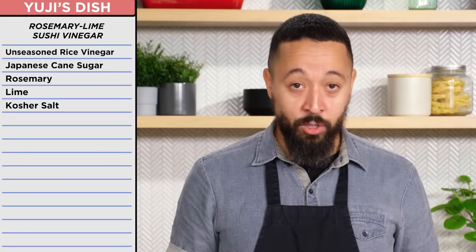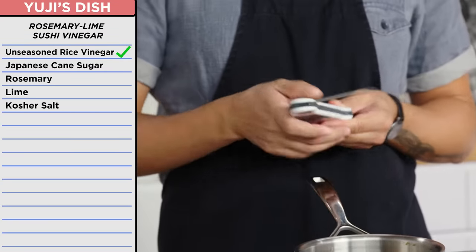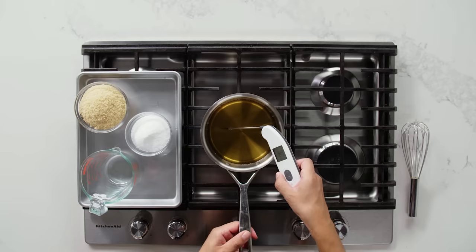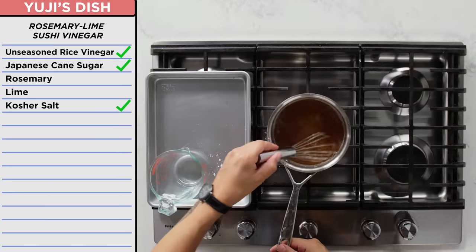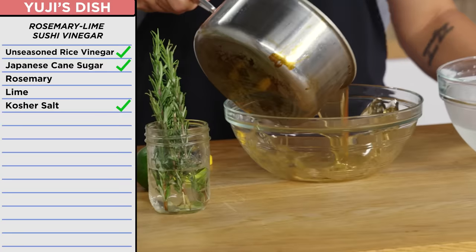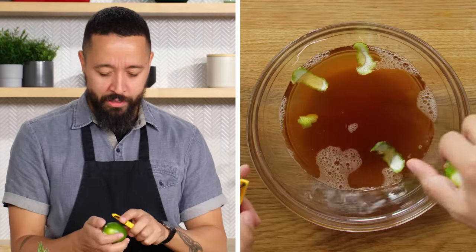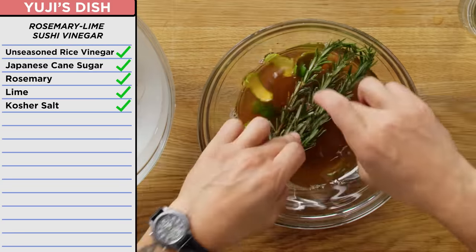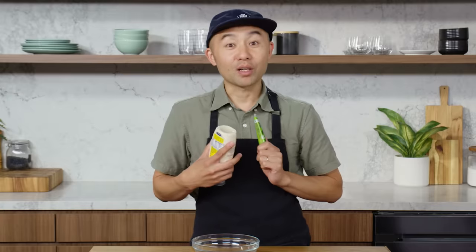Now we're going to get started with my rosemary lime sushi vinegar. To do that, I have to pour this vinegar and heat it up to 180 degrees. Joe is going to be making his own sushi vinegar from scratch to season plain rice for sushi. Now this is the easiest part so far — all I've got to do is melt some salt and sugar. The sushi vinegar he's going to make is traditional, but not traditional, because he's going to be adding something you don't usually see: a combination of rosemary and lime. That's my favorite combination. I'm going to let this sit for 30 minutes, and when I come back I'm going to have rosemary lime vinegar that I made myself. I have wasabi and mayonnaise — I'm going to make wasabi mayo.